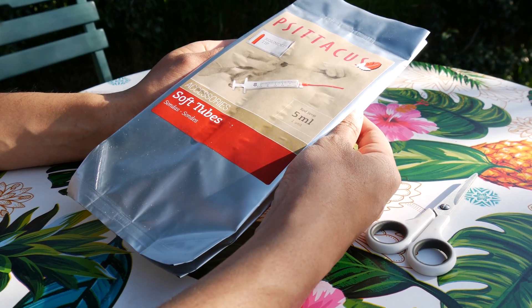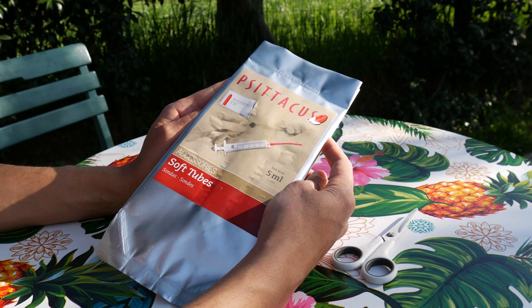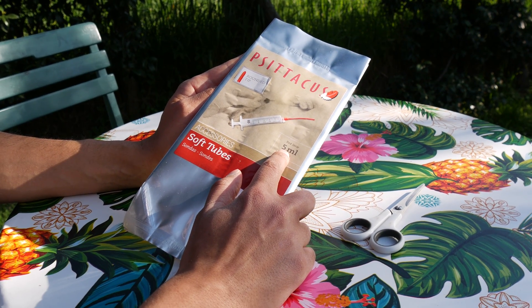Hey everyone, welcome back to my channel. Today we are unboxing these Psytacus soft tubes, and as you see I got the 5ml option.